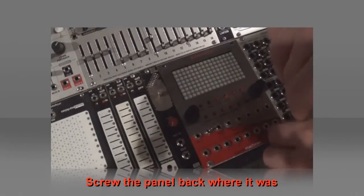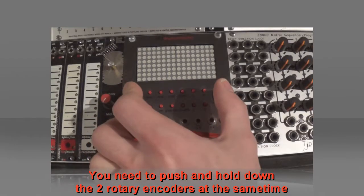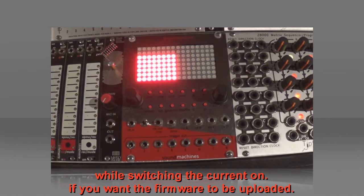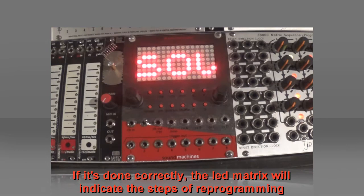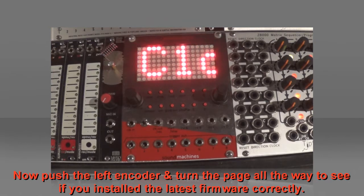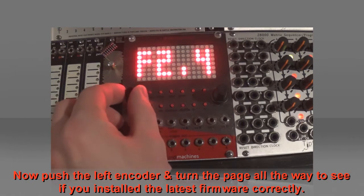Plug back the power ribbon and make sure the red stripe is properly connected. Screw the panel back where it was. You need to push and hold down the two rotary encoders at the same time while switching the current on, if you want the firmware to be uploaded. If it's done correctly, the LED matrix will indicate the steps of reprogramming. Now push the left encoder and turn the page all the way to see if you installed the latest firmware correctly.